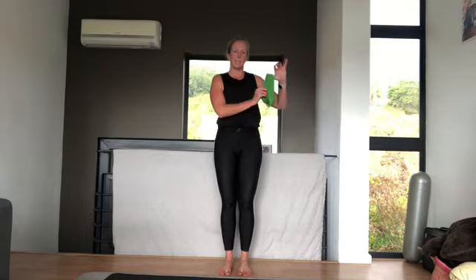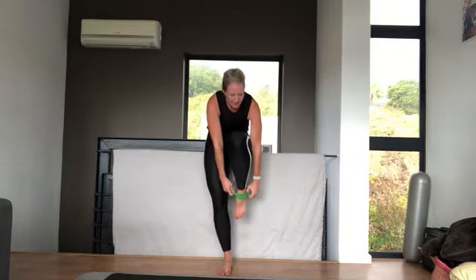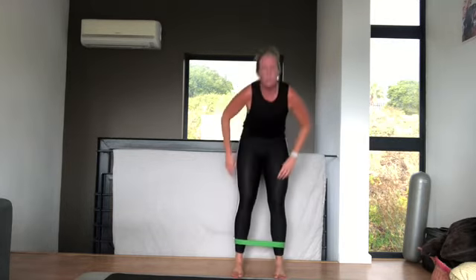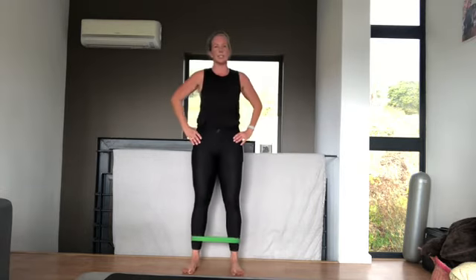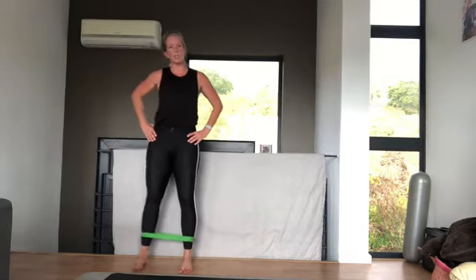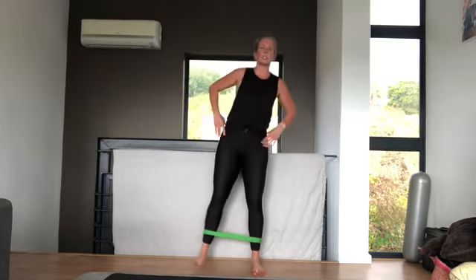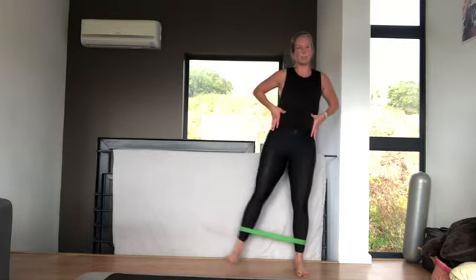A small band is amazing as a strengthening tool. Put it around your feet. Standing up nice and tall, you're going to walk sideways, keeping your knees dead straight as you go. No bending through, and you're also not penguin walking. You keep your upper body straight, and it's purely from the hip.